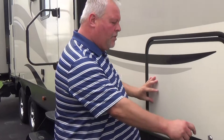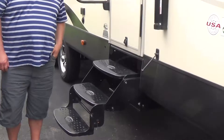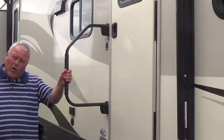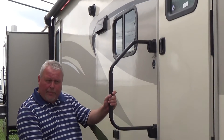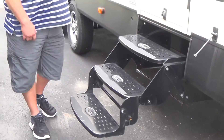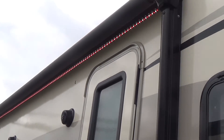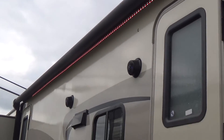As we're moving towards the back of the trailer here, this is a two-entry model, with a folding grab handle on the main entry and a triple step so you don't have such an aggressive step up as your first step. Outside speakers are standard equipment, as are the LED lights underneath the power awning.